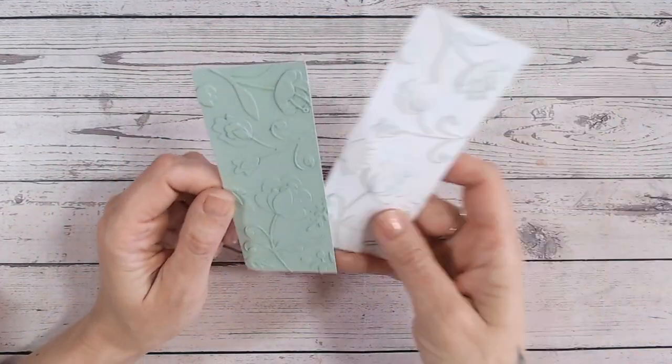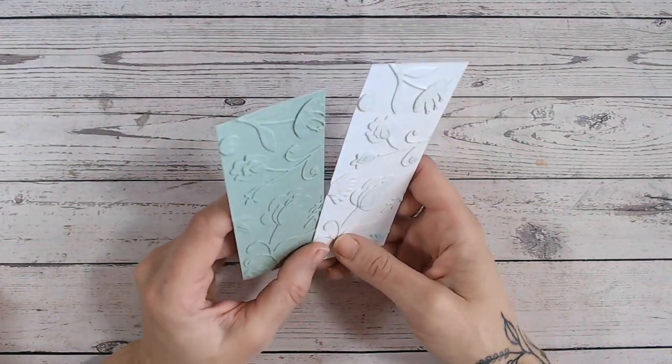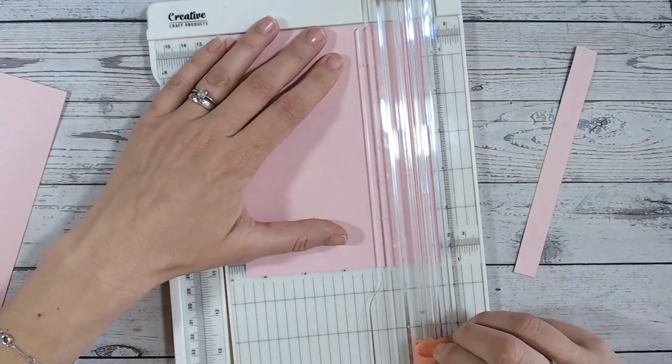There's our basic 3D embossed panel — doesn't that look amazing considering it's just some die cuts? There are two panels using the same dies giving that faux three-dimensional embossing look. Let's take a look at those basic shape ones as well.